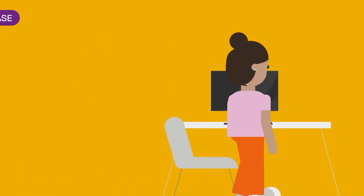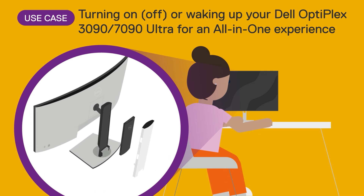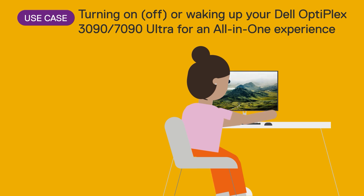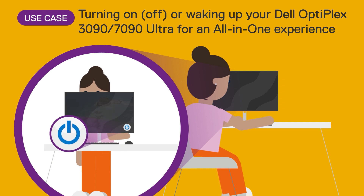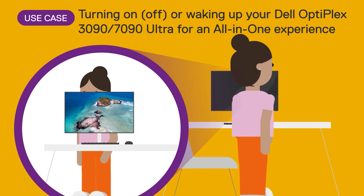Here's a use case for the button press or hold scenarios: getting the most out of your all-in-one PC. Samantha uses a Dell Optiplex Ultra 7090, a micro PC that is concealed within the monitor stand, creating a clean desktop experience. Dell Power Button Sync allows users like Samantha to utilize a single power button on the monitor to power on, power off, or put her computer into sleep, hibernate, or soft off mode with ease. Without Dell Power Button Sync, Samantha would have needed to reach to the back of the monitor stand to access the Dell Optiplex Ultra, then switch the monitor on separately. This might not be intuitive for users who are not familiar with hot desking setups.